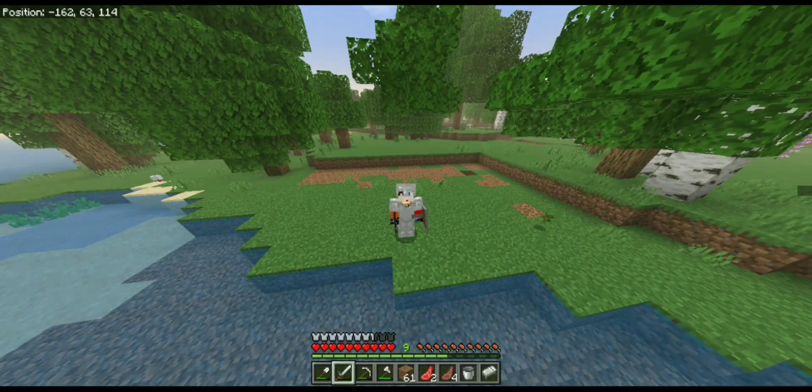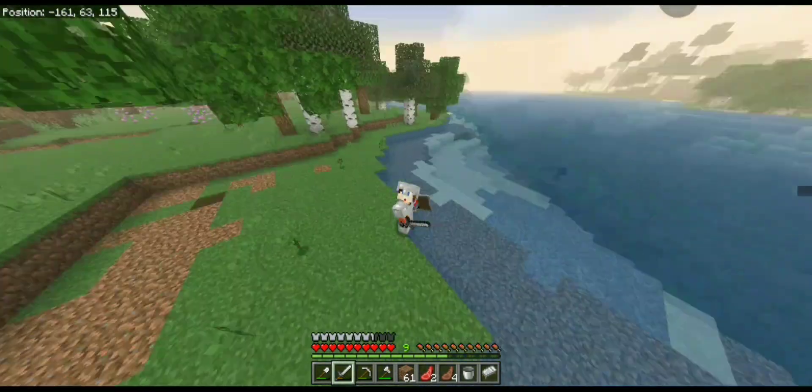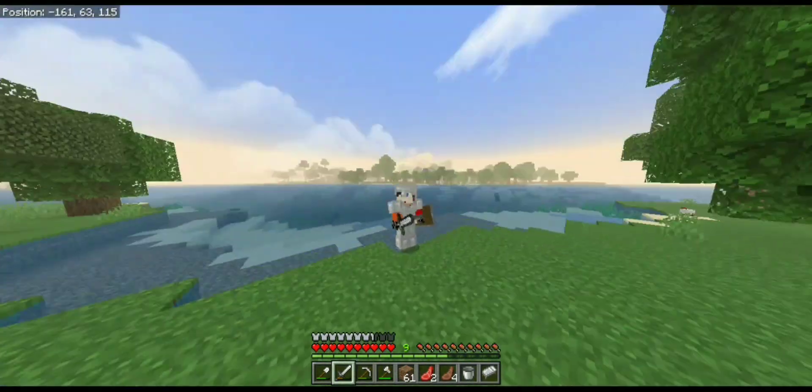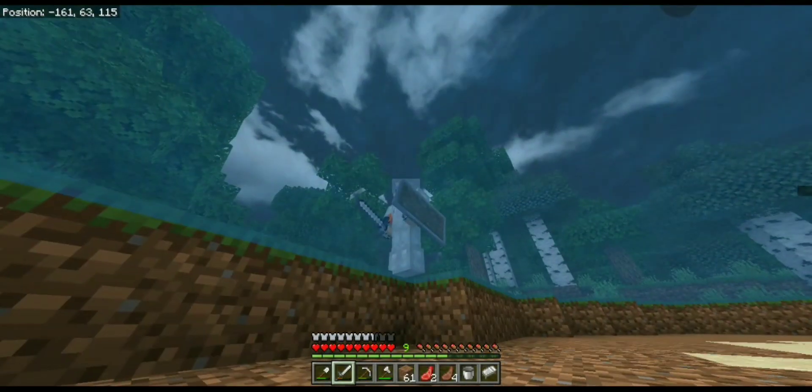Hello guys, welcome back to Amala Let's Play series, episode 2. I've got a video to show you — I've got something to buy. I'm going to buy something that's not good. Where?